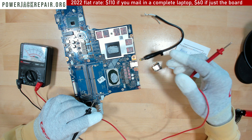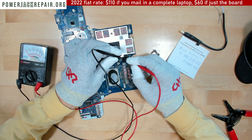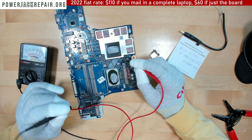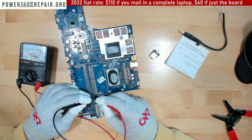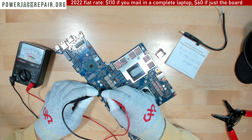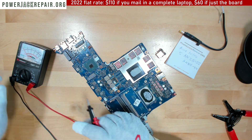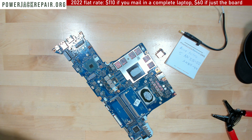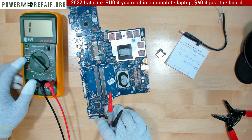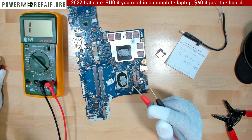So I spent so much money on this connector thinking it was going to resolve the issue — but no. For checking shorts, I usually use the continuity beeper. If it gives me a sound, that means it's a short. So let's check here.